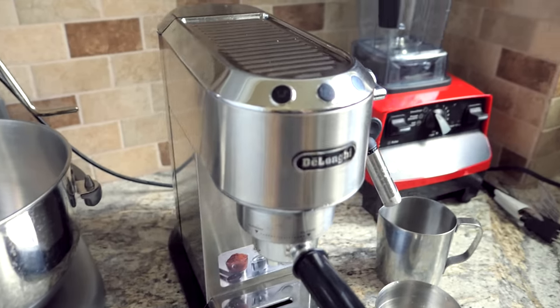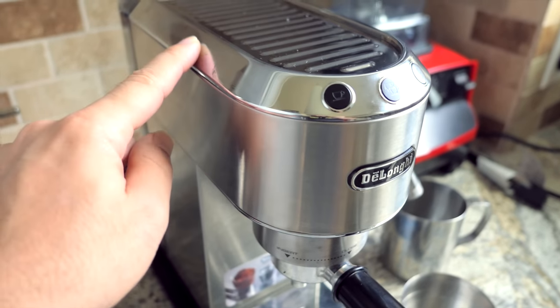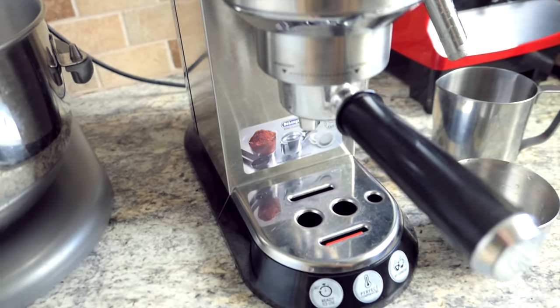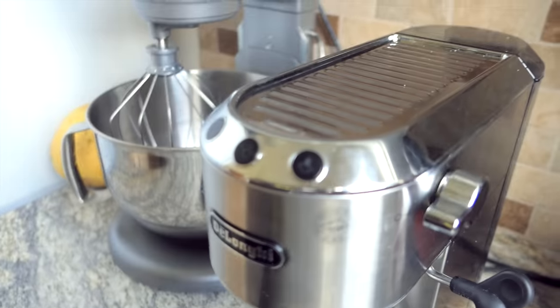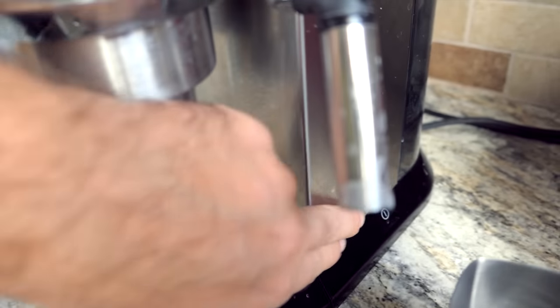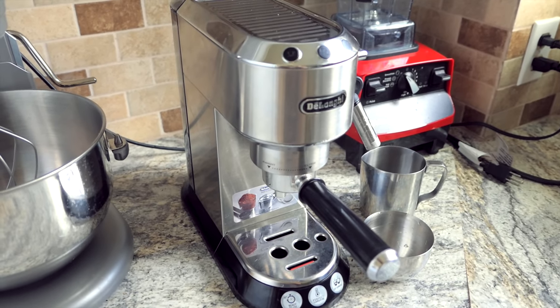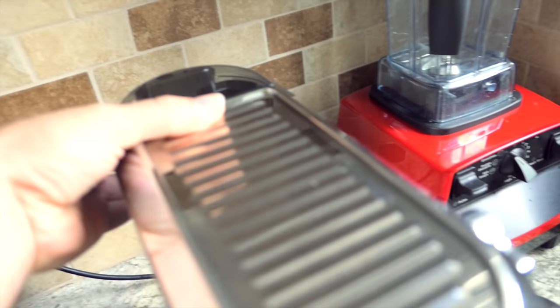We've learned how to use it and it's pretty simple. Most of it is made out of stainless steel — like a shiny, chromey finish. Sorry if it's not too clean; it's actually been used every day, many times a day. Right now it's on standby mode — the power is on, the power switch is over here on the side. Once it just sits for a while, it kind of goes on standby.